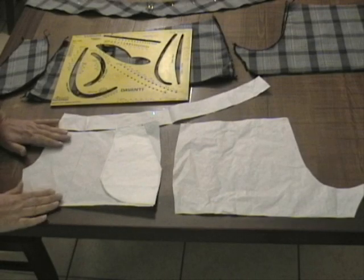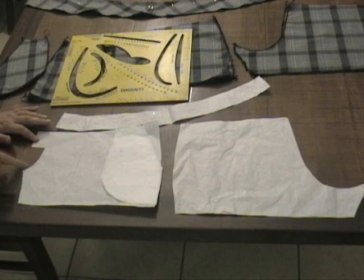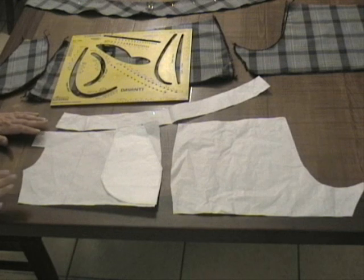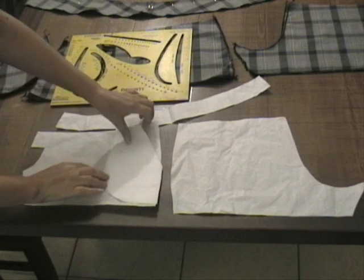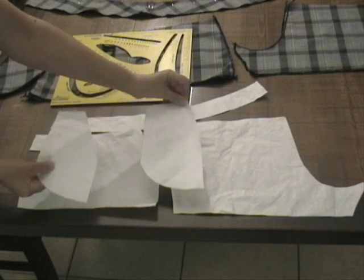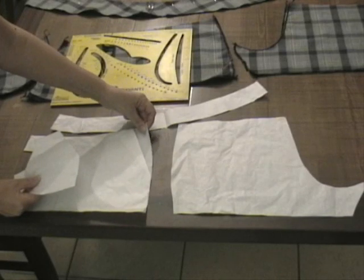Hello everyone! Ciao a tutti. Abbiamo preparato il pantaloncino corto: questo è il dietro, questo è il davanti. Abbiamo fatto corto secondo le misure che vogliamo, e questa è la parte — le due parti, meglio dire — della tasca.